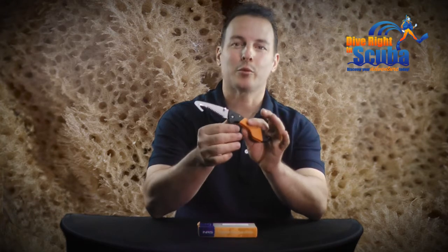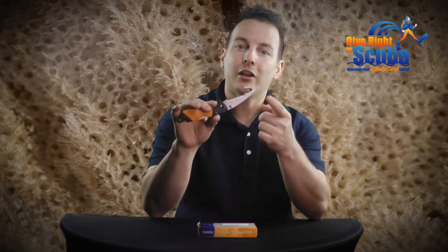It features a super sharp serrated edge that easily slices through rope and webbing, a line cutting hook, and a blunt tip that can be utilized as a flathead screwdriver. The blade is easily opened and locked with only one hand.